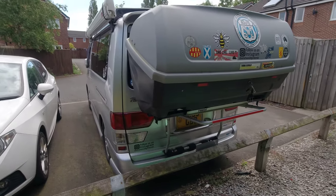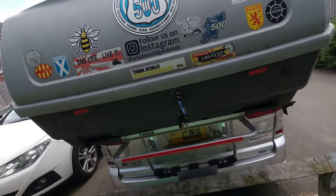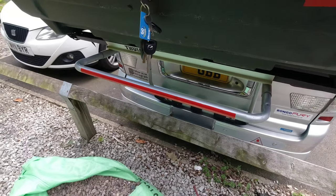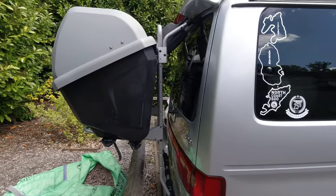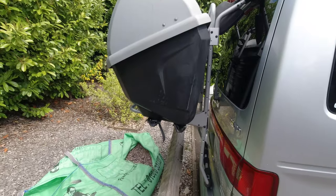That is the back box on the back, and you can see now why we took off that third rail — because there's no need for it. It doesn't stick out too far and it's perfect because it goes over the fence. I'll show you now how it all fits.